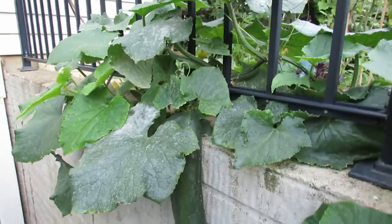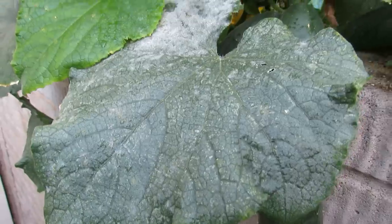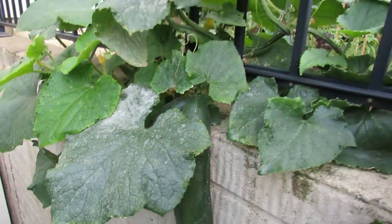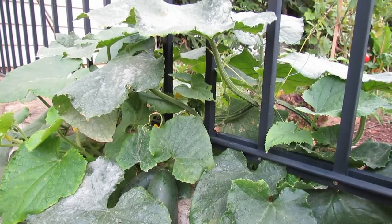These are my standard 11-inch cucumbers. You can see on the leaves white powder, white specks — that is powdery mildew. It usually comes in my area around the end of July and middle of August, around today which is August 1st.